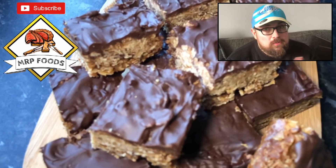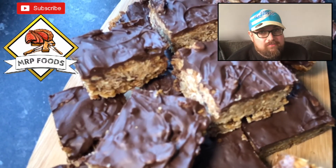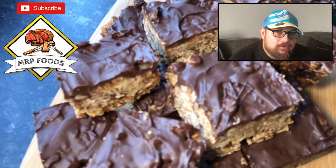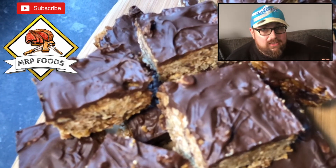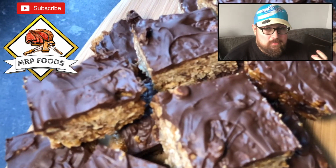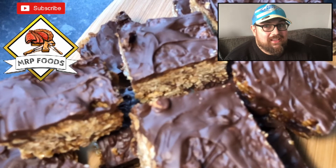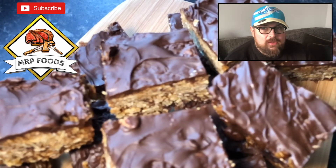The next video — I normally alternate, by the way, and do savoury-sweet, savoury-sweet. I haven't this time; I've done sweet-sweet because I'm too sweet. So what I've done is a citrus cheesecake. Now, this citrus cheesecake does have a kicker: the longer you leave it in the fridge, the more citrusy it becomes — the more tangy and tart it becomes. And it was fantastic, it was amazing, it was delicious.